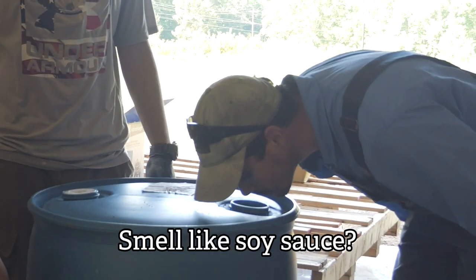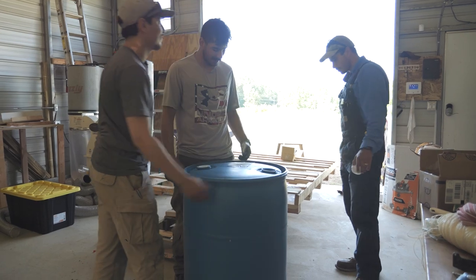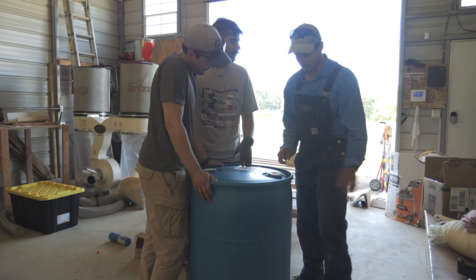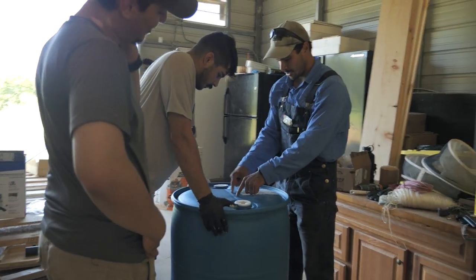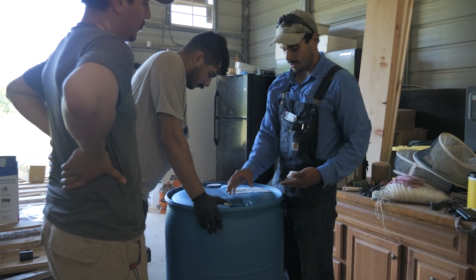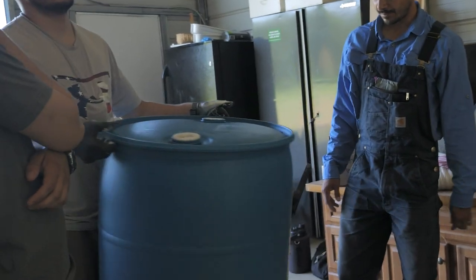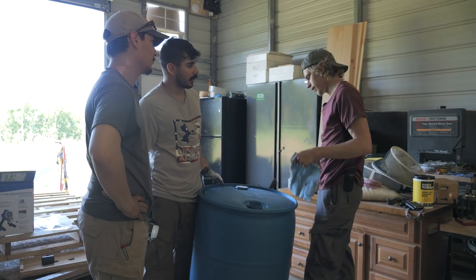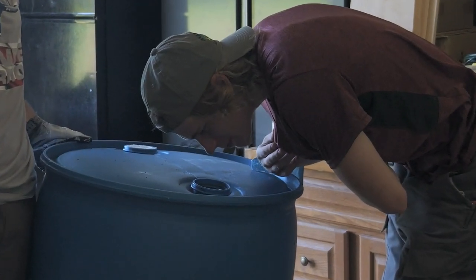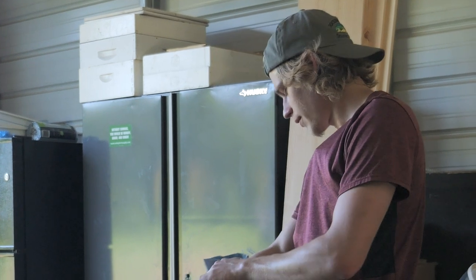Soy sauce? Was that what was in here? Yeah. I grabbed one that said soy sauce — the other one said corrosive. We're just going to cut a little window here so we can pour sugar in there and stuff. Drop a sump pump in there on the bottom. You want some soy sauce? You got some on hand? Take a whiff. Nice. Smell it. We all smell it. Yeah, I know what soy sauce smells like, man. But I want to watch you smell a barrel. What does it smell like? It smells like soy sauce.